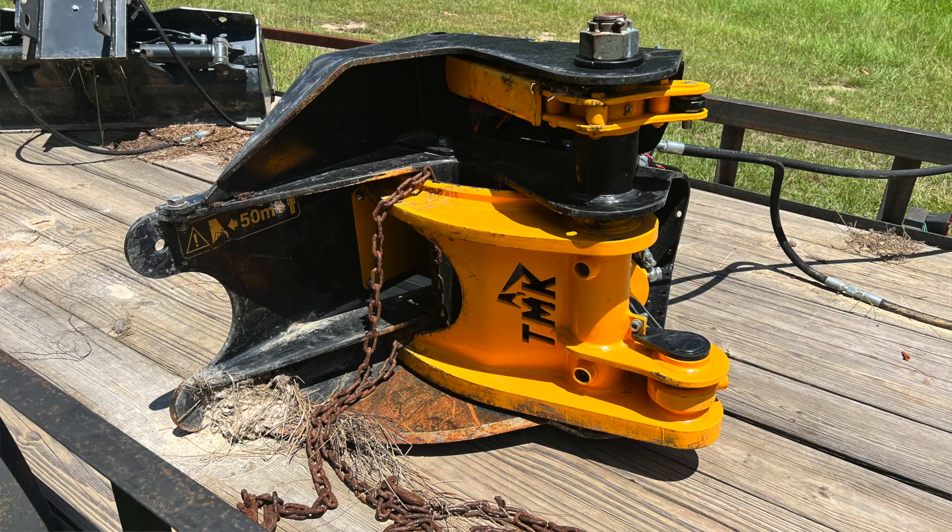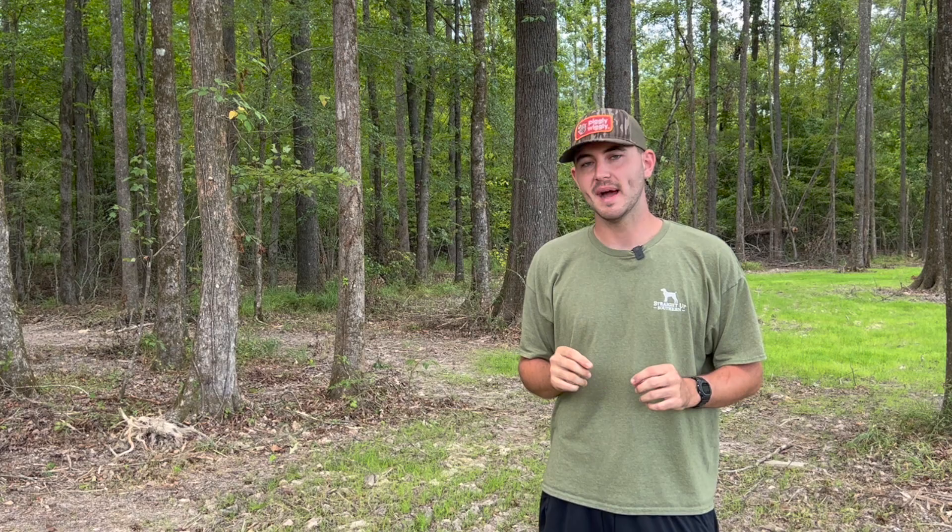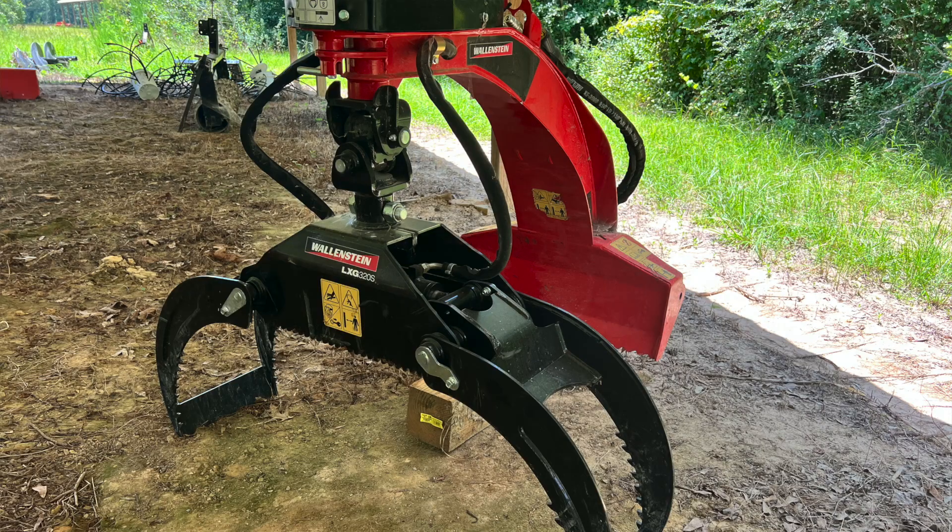I'm going to throw a picture of that tree shear in here. Basically, the tree shear is something you just go up to a tree, you cut it, and you can pick it up and put it in piles. At first I looked at my dad and said, oh, we got a mess — I mean, there were piles of trees everywhere. But then he had a solution. We grabbed a log grapple on the back of the tractor. I'll throw a picture of the log grapple in here too. I was able to back up to those trees after he cut them in piles and grab those trees and pull them out.